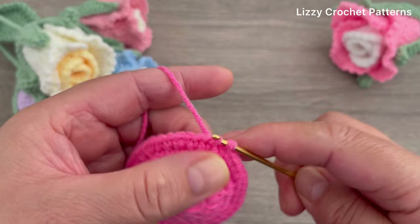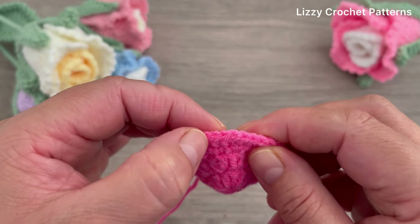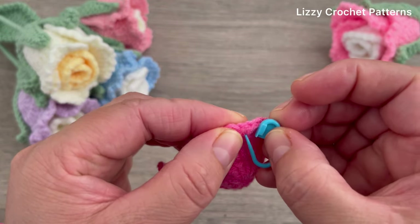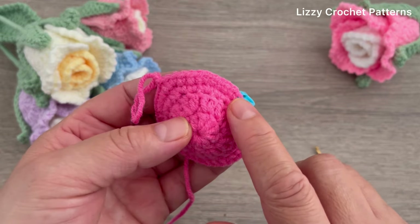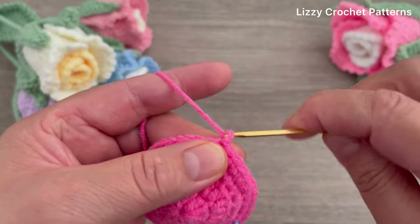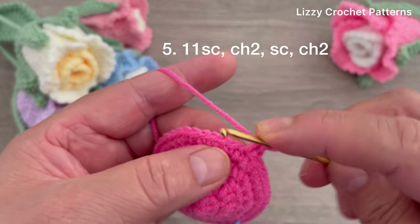Slip stitch to join. Now count 11 stitches - one, two, three, four, five, six, seven, eight, nine, ten, and eleven - and place the marker here. Count 11 stitches to the right. For the last round, round five: chain one, make one single crochet in the first stitch, and continue making single crochets until we have 11.